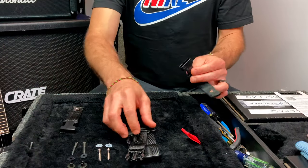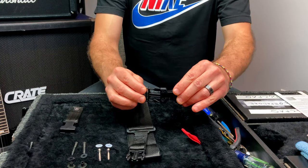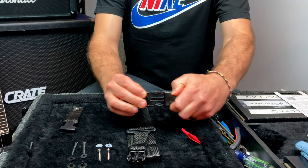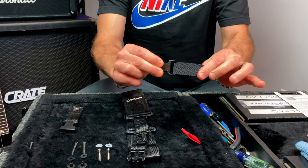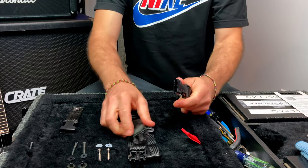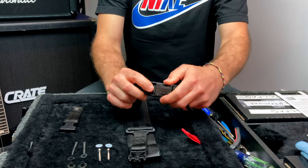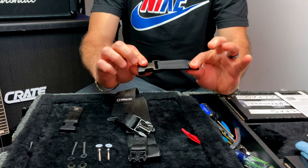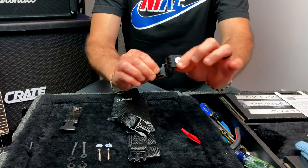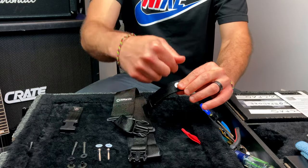They work with a little clip system like this that makes them easily interchangeable when you want to swap guitars or straps. The female end attaches to your guitar securely, and the male end of the strap slips in and out like so. This female end is attached to your guitar, so there's no chance of it coming off — there's going to be a screw going through there.